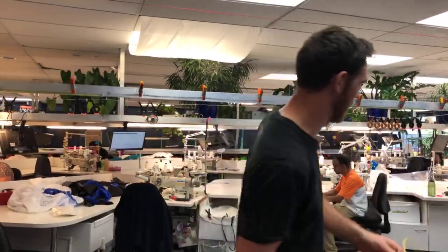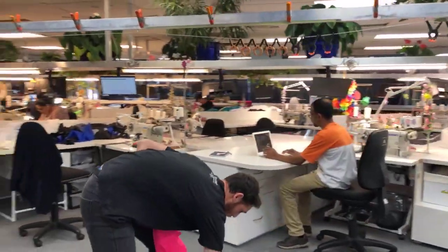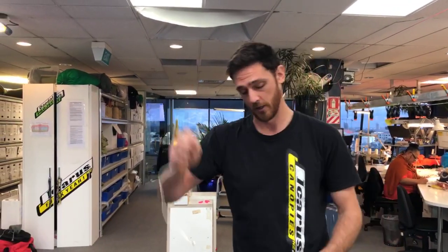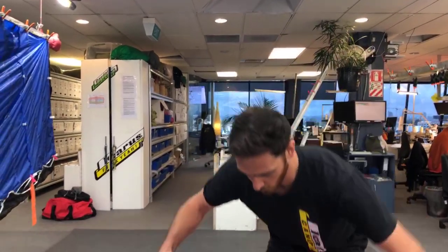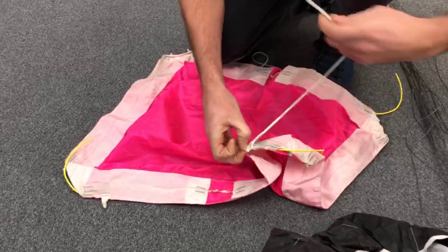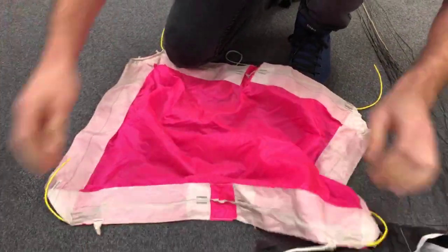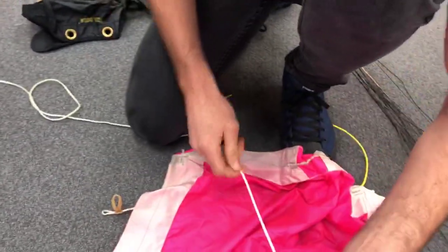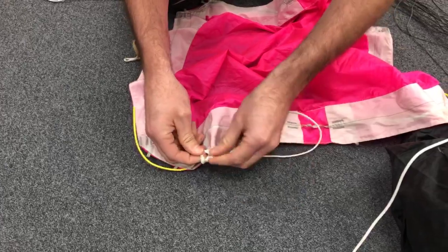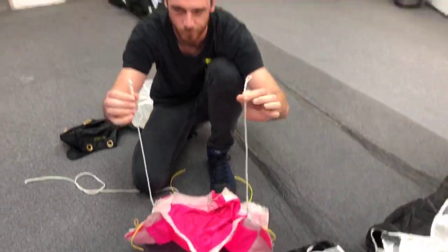Let's start by setting this up so that it can be the full RDS. What we need obviously is our D-bag. When you order an RDS from us, it comes with three lines — a long line and two short lines. We start by connecting the two short lines, lark's heading them on, in no particular fashion. Pull that nice and tight — there's one. And we go over with the second one and through. That's just a simple lark's head, and now we have our two sections all connected.